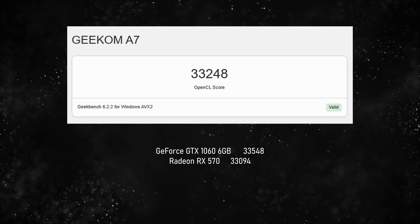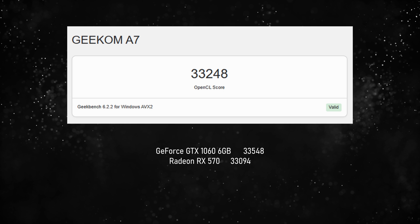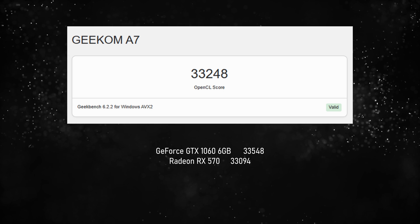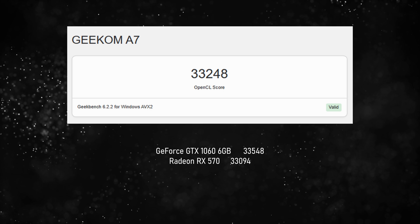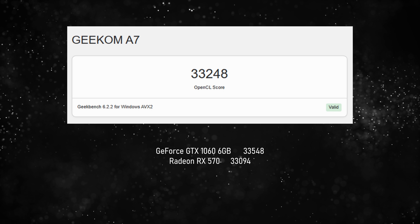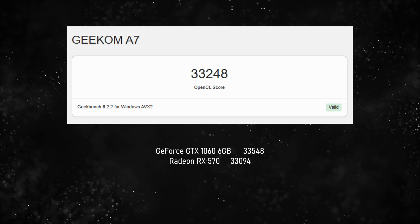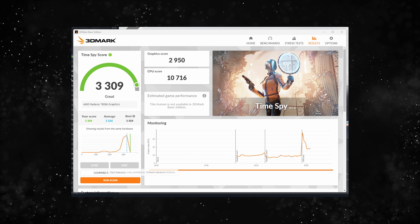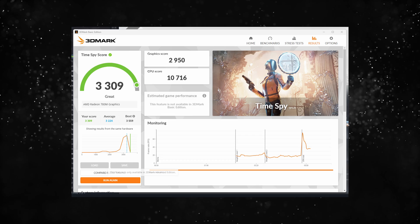Moving on to the graphics score, you get 33,248 on Geekbench 6, which is around the same as a GTX 1060 — and people still use 1060s. Remember, this is running on integrated graphics, and this whole system is about a third of the size of a 1060, so really impressive stuff. Moving on to our final benchmark, we have Time Spy on 3DMark with a score of 3309.